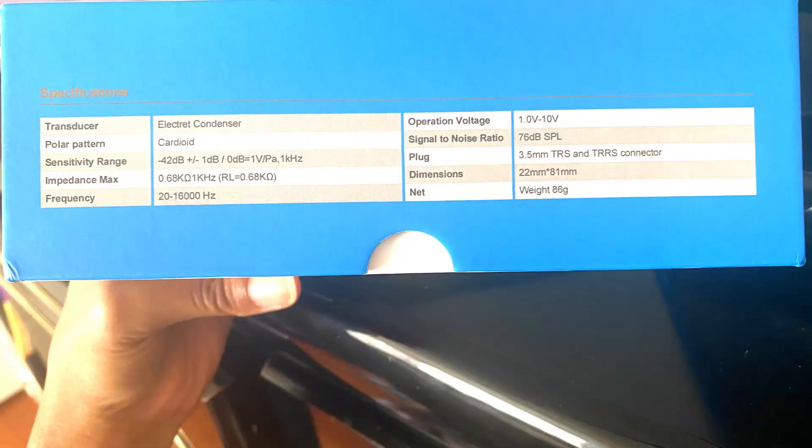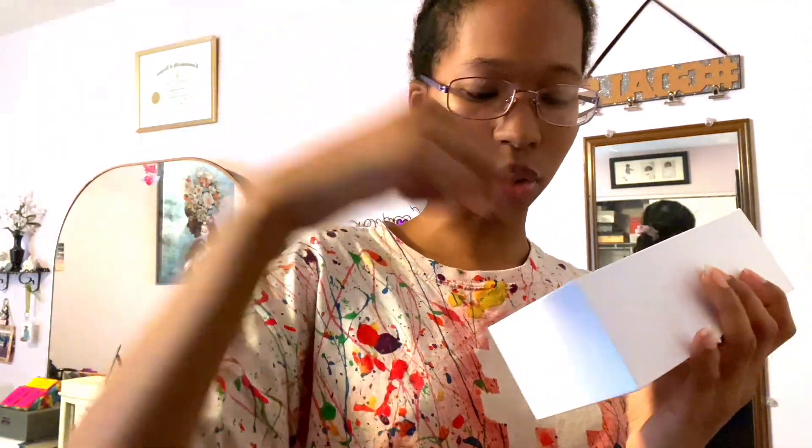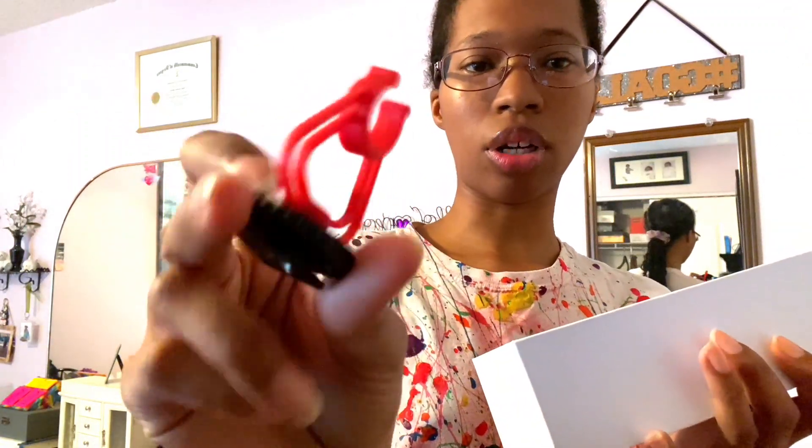So I have the Moukey microphone — they have little specs listed on the box here. When you open it up, there's a little fuzzy thing, which I think is for filming outside to help with wind. Here is the microphone on top. They have another smaller one, which is probably for indoor use. They also include instructions, a do-not-eat packet, and a little clip for the microphone.